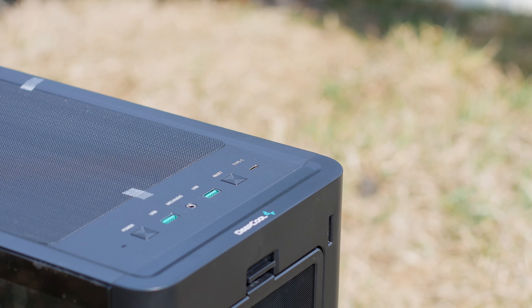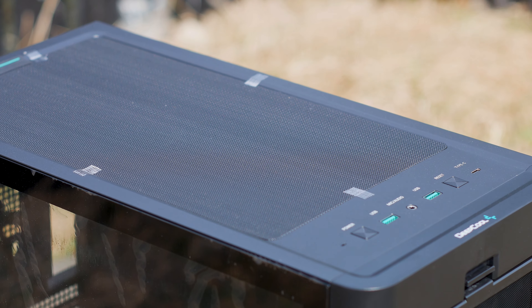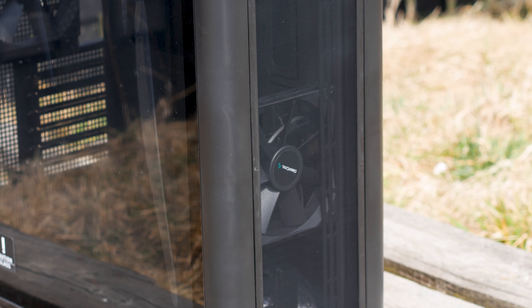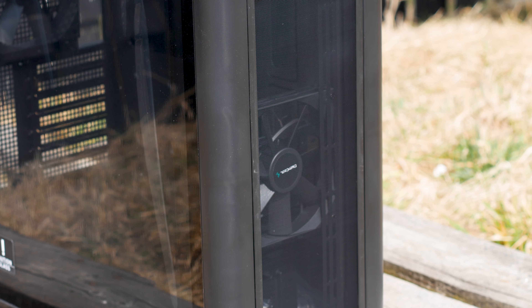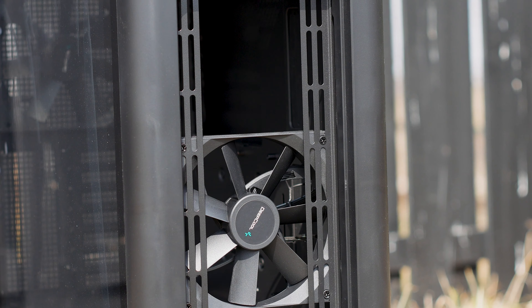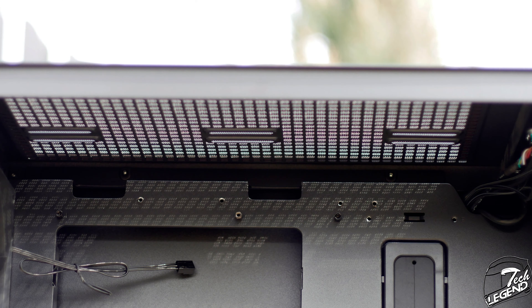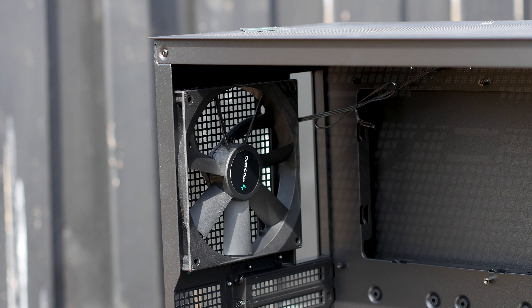In terms of features, the CK500 is rather good, with features that are often reserved for the high-end segment of the market. This case has two fans pre-installed — one at the front and one at the back — both 140mm in size and both using 3-pin connectors for power, which means unfortunately you can't control them through your motherboard. For fan support, the CK500 can accommodate up to three 120mm or two 140mm fans at the front, up to two 120mm or two 140mm fans at the top, and the rear already has a 140mm model installed. There are no fan slots on the floor, unfortunately.